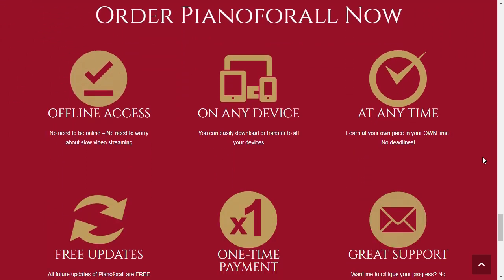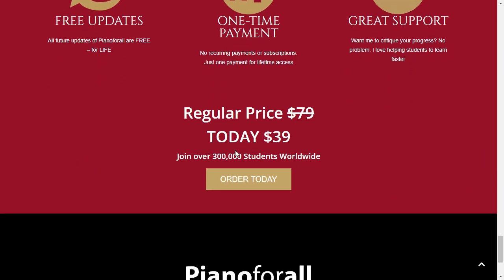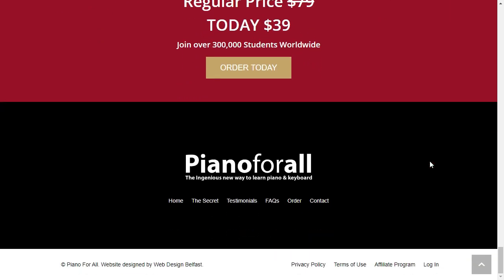I really hope this video has helped you, and I also hope that Piano for All really helps you improve your life. Go to the official website right now and enjoy it for only $37, but this offer is for a limited time. Thank you.